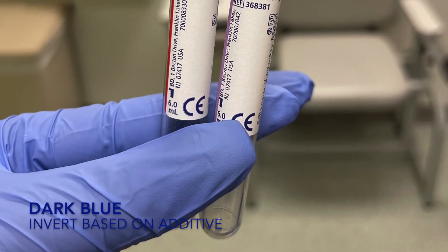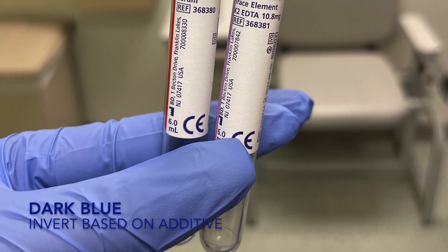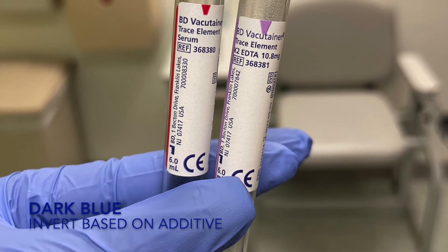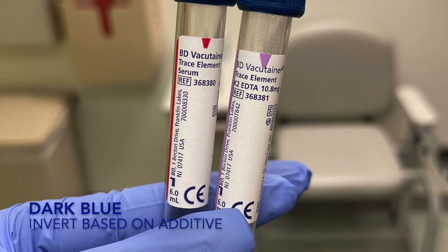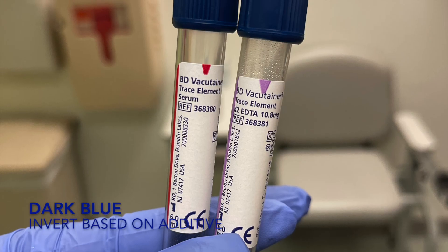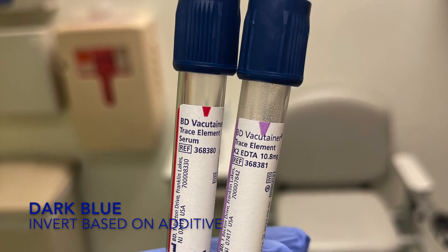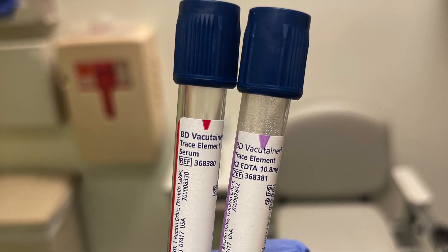These tubes are dark blue, also called royal blue. They are used for trace elements in K2-EDTA whole blood. You draw the sample based on whatever is on the label. For example, since the trace elements tube has a red strip, you would draw it before the red top. For the purple EDTA, you draw it after your CBC. Whatever is on the strip, just draw it with that family group.